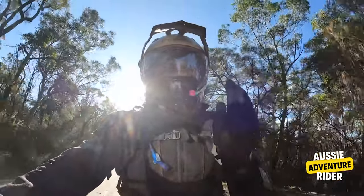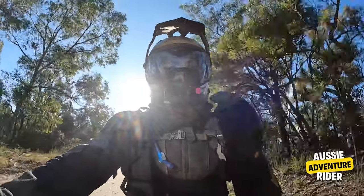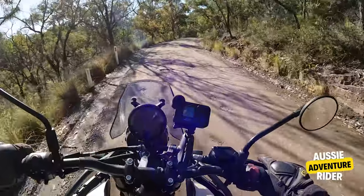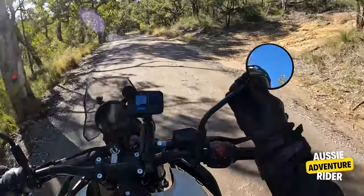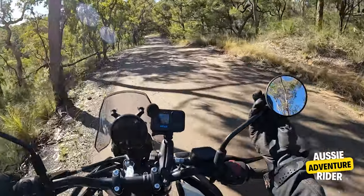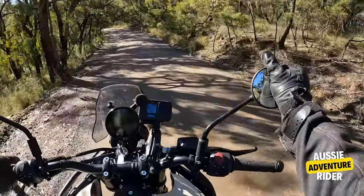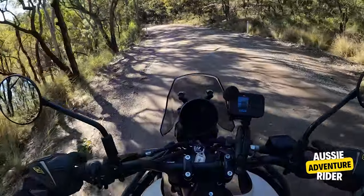I feel like making room in the garage for another one — well, another Himalayan. I haven't really got one yet. I really understand Himalayan riders. I get it.